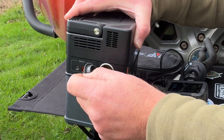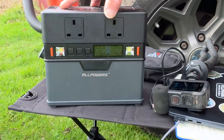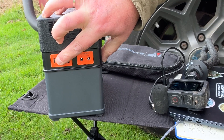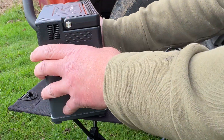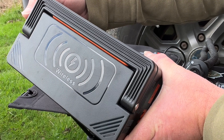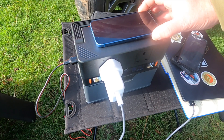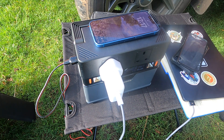Looking at the outputs on the S300: there's a 12V cigarette lighter socket on one side, two 240V AC plugs on the side, three USB-A ports and a USB-C port, a DC output on the other side, and on the front there's the option for wireless charging.